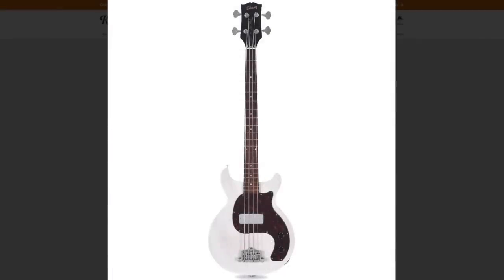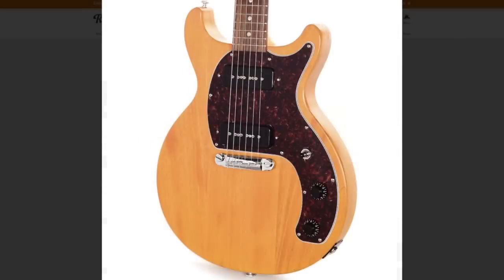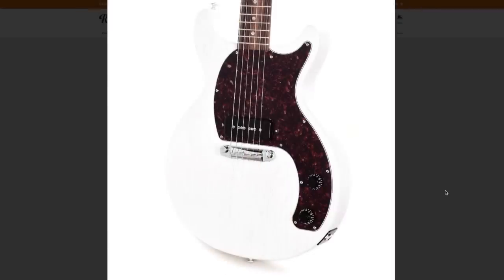The only question left: would you rock a CME exclusive Les Paul Jr. slash Special or not? Leave your answer down in the comment section below. Don't forget to like, comment, and subscribe. Click on the links in the description to check these out, and we will see you tomorrow on the next episode. Take care.